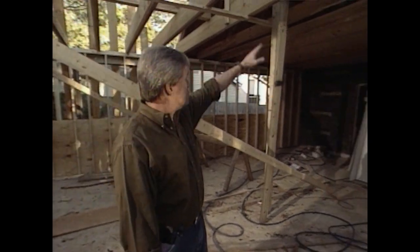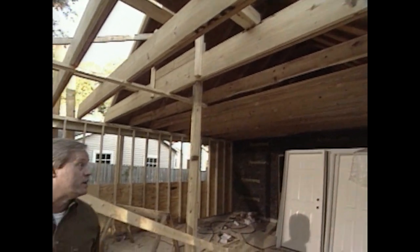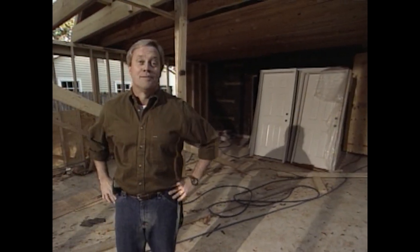We're even going into the original attic space of the existing house to provide even more attic space — that'll be fairly impressive once complete. Right now we're at the stage where they'll be running all of the rafters, decking the roof, and getting shingles on so it'll be nice and dry. It won't be long before we're installing the door units already out on the job site.